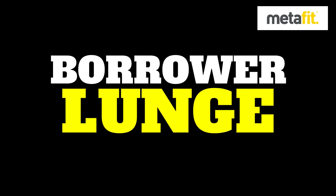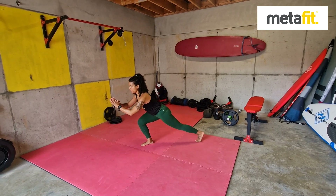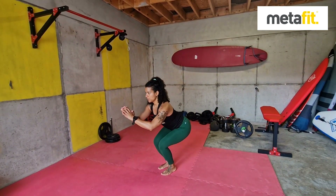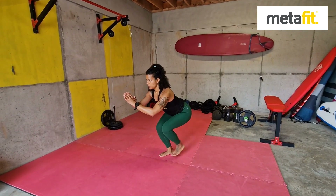The borrower lunges. So you're down in that squat position — keep as low as you can. The head stays still, shoulders relaxed. Keep nice and deep and then alternate lunges back, staying down low in that borrower position. Go slow, nice and controlled. Borrower lunges.